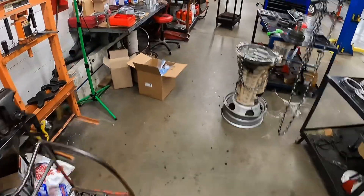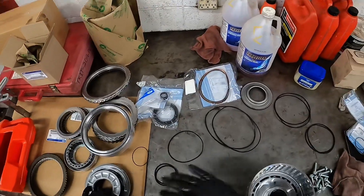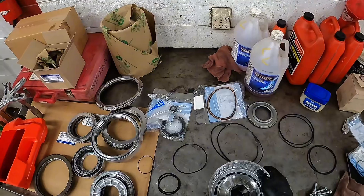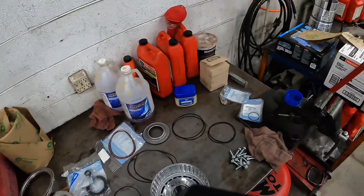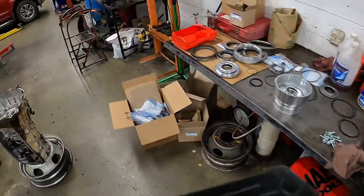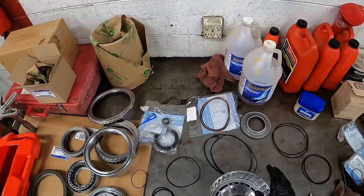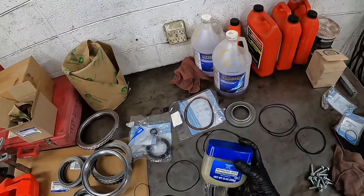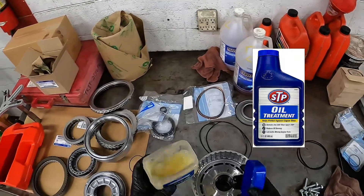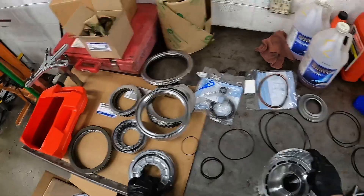I've gone through and took all the seals out of this first, started reassembly. Now we have a plethora of seals that need to go on to this thing. With seals, you need lube. Some people like using the blue assembly goo, some people use the green — the green stuff is stronger than the blue as far as tackiness, for setting bearings into place. Personally, fish oil works great. You take some of this and mix it with a little bit of STP oil stabilizer treatment and it creates a really good lube for these o-ring gaskets.